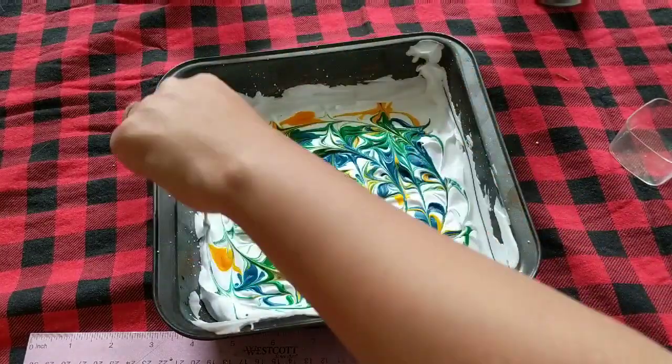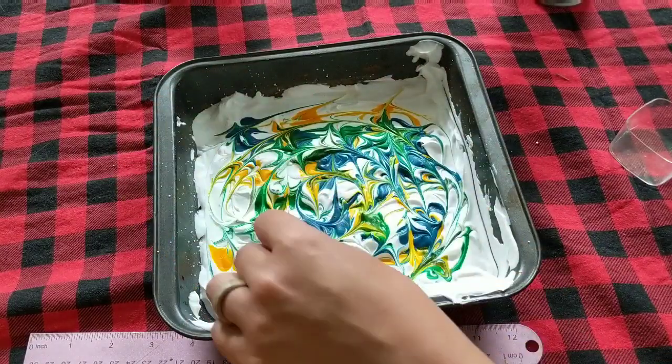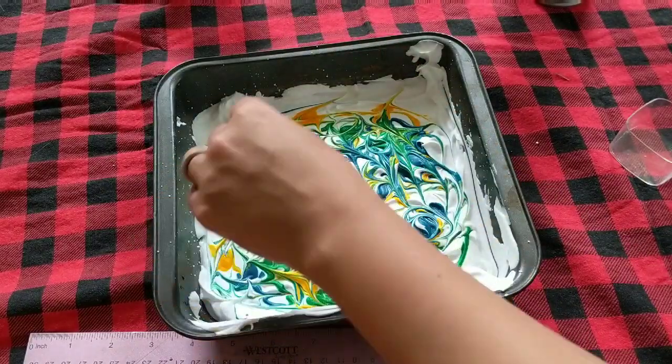You can also use different materials. You don't have to use a toothpick — you can use a popsicle stick, the end of a butter knife, it doesn't really matter. Even a stick from outside.